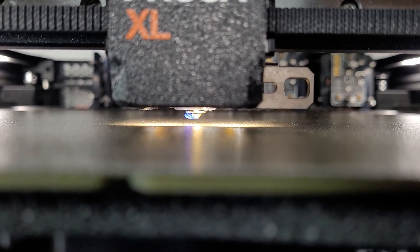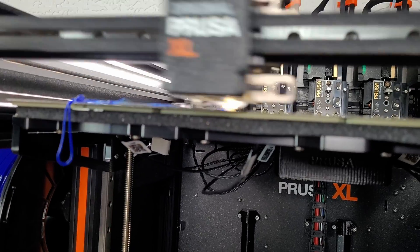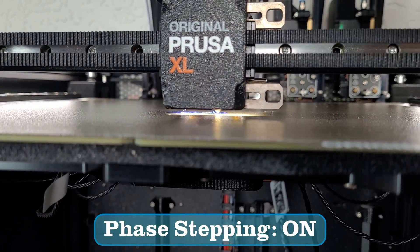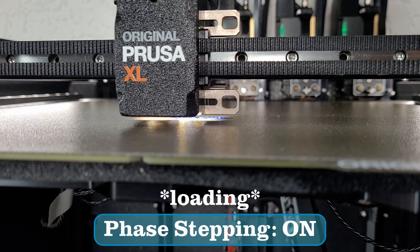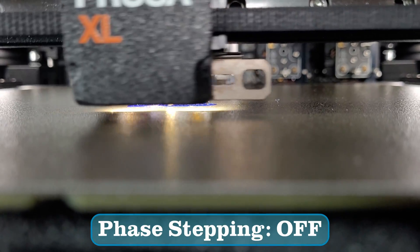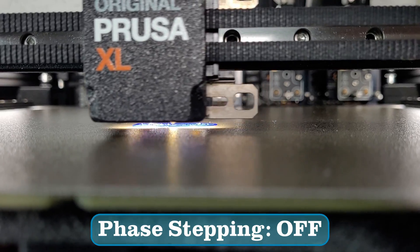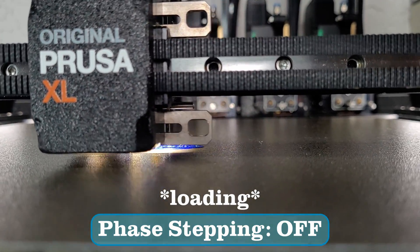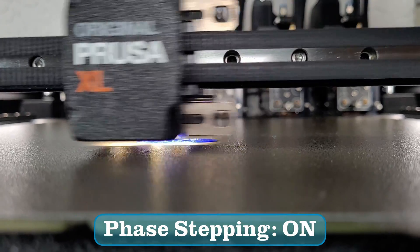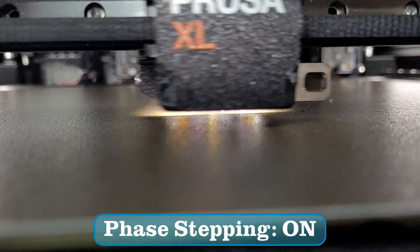We're just going to make sure the nozzle is actually touching and that little bit of filament isn't going to be an issue, then it'll start probing the build plate. In the probing alone I can already tell the difference. And so the print begins. I'm going to turn phase stepping off so you can hear the difference... and now I'm turning it back on.